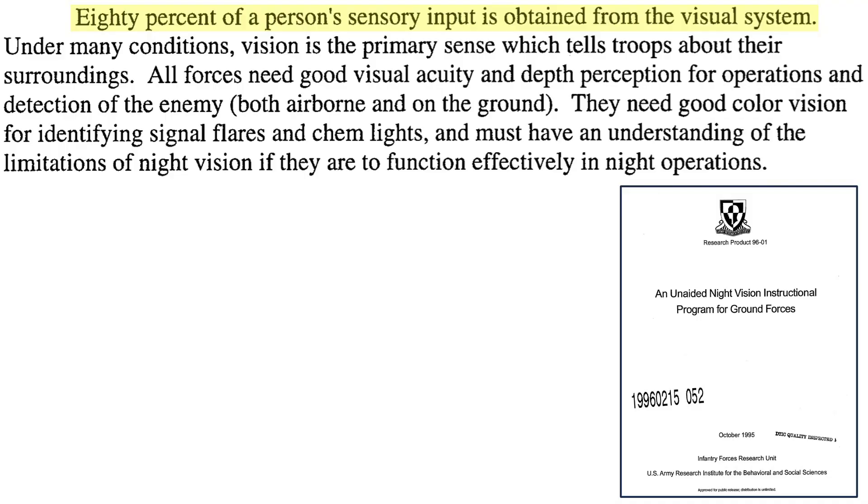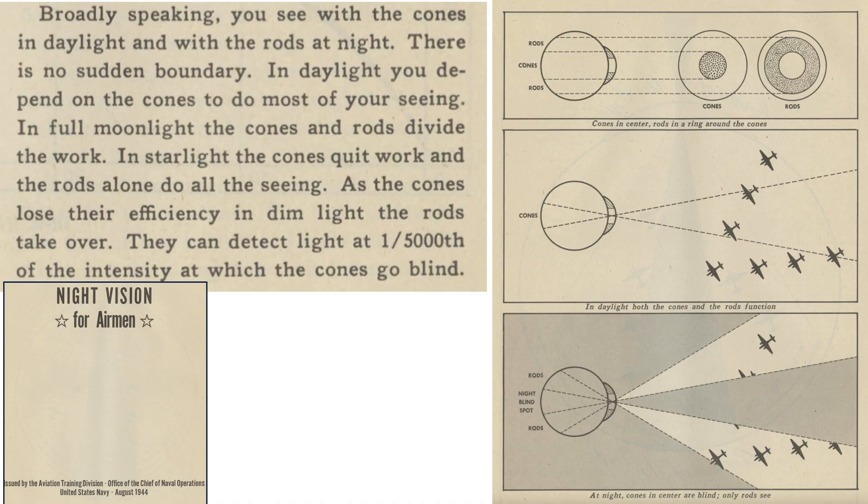Eighty percent of a person's sensory inputs are from the eyes, as discussed in a 1995 U.S. Army Research Institute document. Military forces require good vision acuity and depth perception for enemy detection. Your eye possesses two light receptors — cones and rods — as shown in a 1944 Naval Operations document titled Night Vision for Airmen.